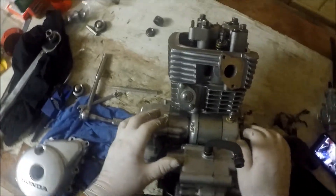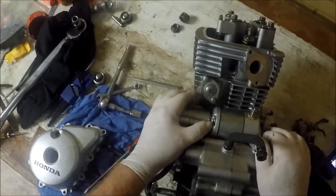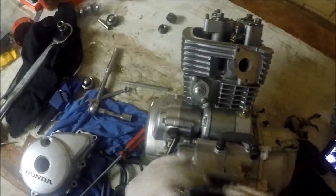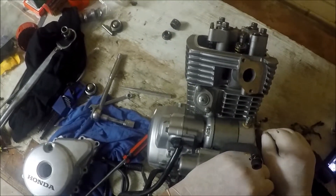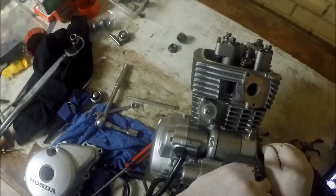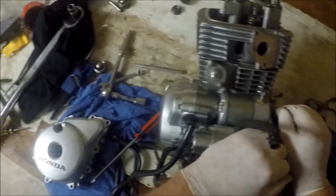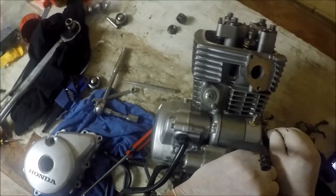I'd like to just have a quick look at the cam chain tensioner on this motor because it can catch a few people out. It is a spring tensioner that pushes against one of the pair of guides that run next to the cam chain and makes sure that it stays nice and tight. If you're going to do any work on the engine that involves tension being dropped off the cam chain — say you're putting a new bore on, changing the cam, or removing the head — any one of a number of tasks could require that. There are just a few things you need to be aware of.